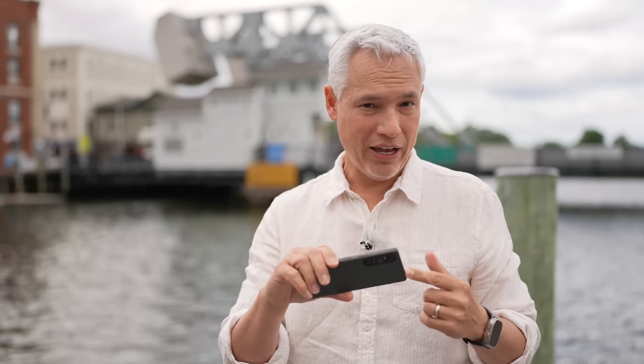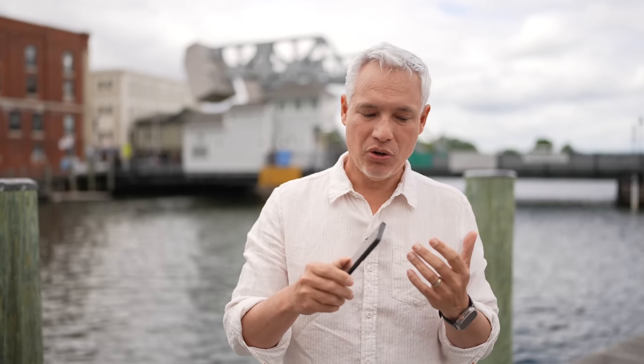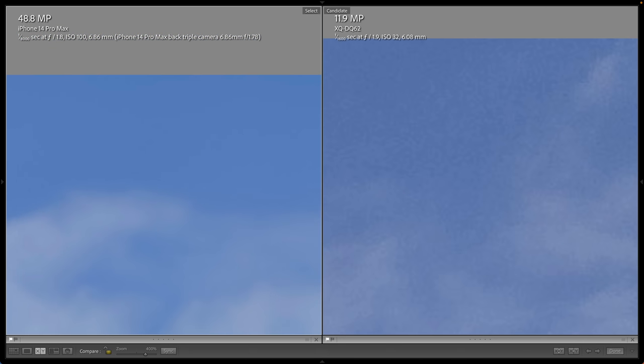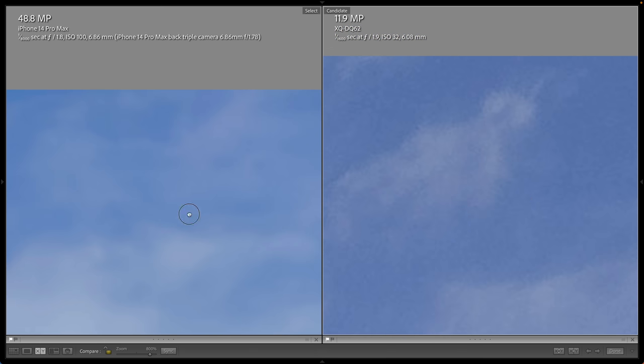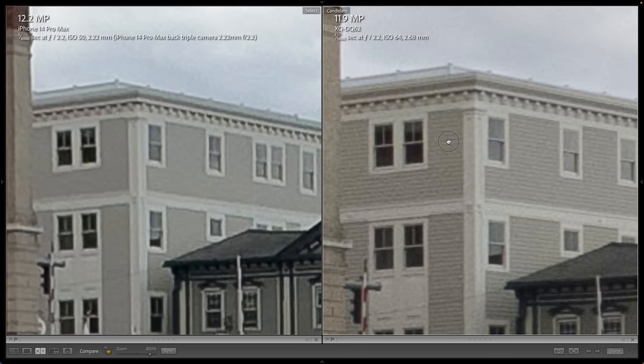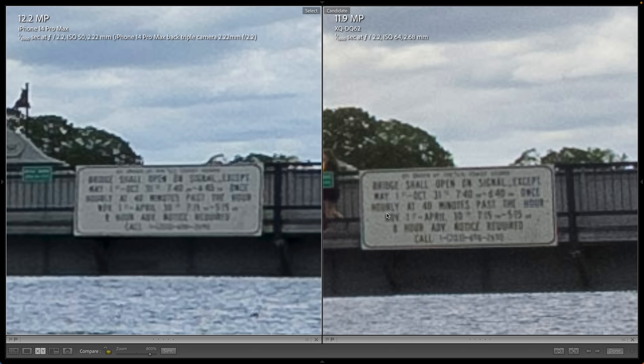The Xperia 1V goes all the way down to ISO 25 — that's the new dual-layer sensor allowing each individual pixel to capture more light. That means you don't need an ND filter in bright conditions, and when recording video that lets me use a longer shutter speed for smoother movement. Looking at the sky, we should see cleaner detail from the Sony owing to the lower ISO, but in the blues there's a ton of noise. The iPhone seems to look a lot better there. For the super-wide-angle lens however, zooming way in, the Sony looks drastically better — we can see so much more detail in the building, and you can read the sign on the Sony but not on the iPhone.